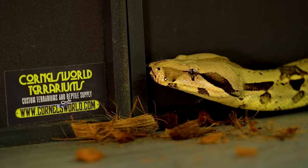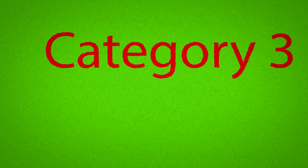The days of offering a 75-gallon enclosure for a six or eight-foot snake — if you're a good person, those days are over.